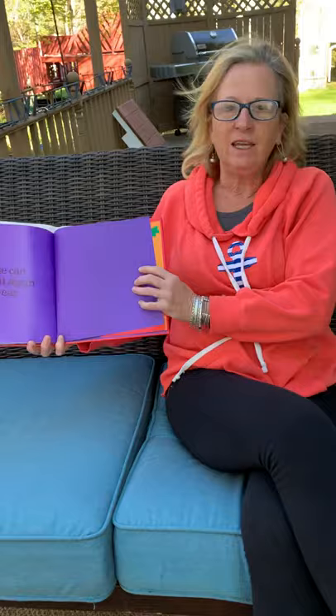Wasn't that a nice book? Maybe some of you are planting vegetable gardens with your families and you can make vegetable soup. Bye! Good job listening, boys and girls. Now remember your job after reading is to retell the story on how to make vegetable soup from beginning to end. See you later!